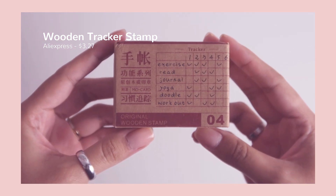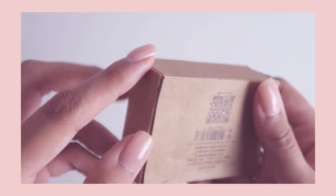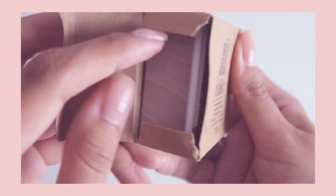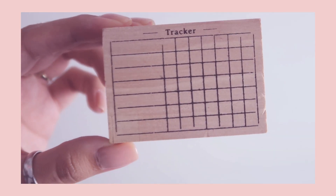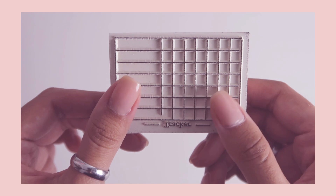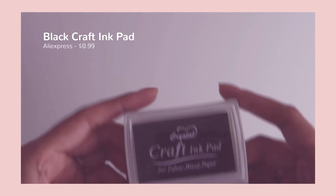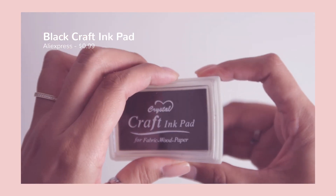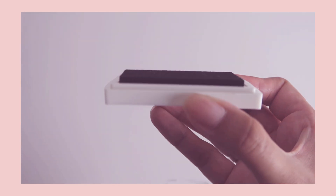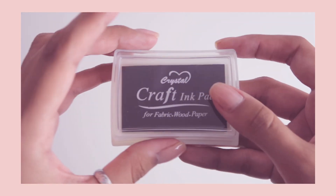The next item I purchased was this wooden stamp. I bought it to create spreads inside a bullet journal — it's a tracker type thing. I'm not using it at the moment but I have plans for it in the future. The quality is actually pretty good. I also bought an accompanying ink pad to make sure I had ink for the stamp, and it works pretty well — it's actually quite juicy, so no complaints. I would recommend it.